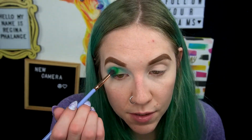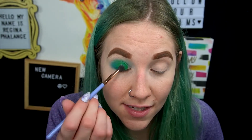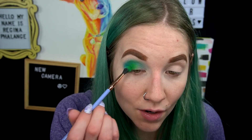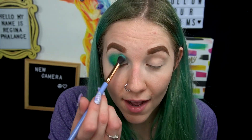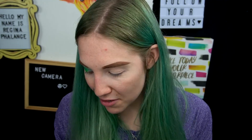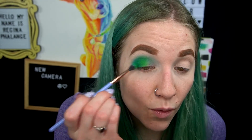One thing I want to point out about this palette is I do think it looks a lot more pigmented in the pans than it actually shows up on my eye. I find it's not as pigmented as I was hoping. I watched a lot of demos of people using this palette on Instagram, reels, and shorts, and it looked a hell of a lot more pigmented than what I'm actually achieving. Either people have their saturation turned up really high or I just didn't get as vibrant shades as others. That is one of the cons I have with this palette.